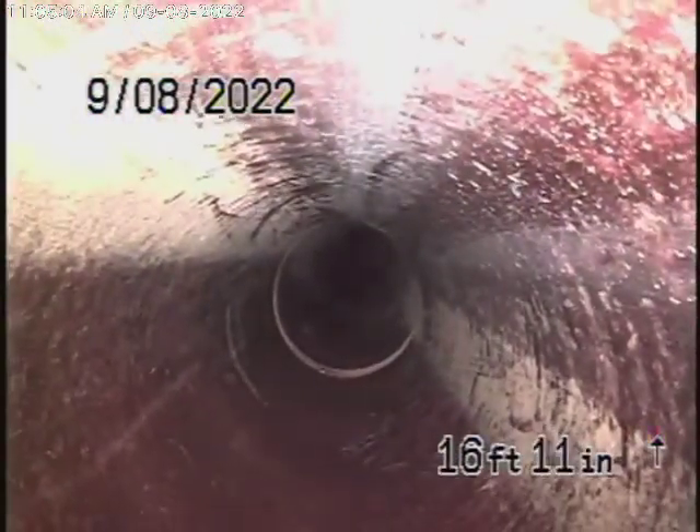Make sure you get the warranty from the people that did the lining, for the future just in case anything happens. But as of today, this all looks pretty good.